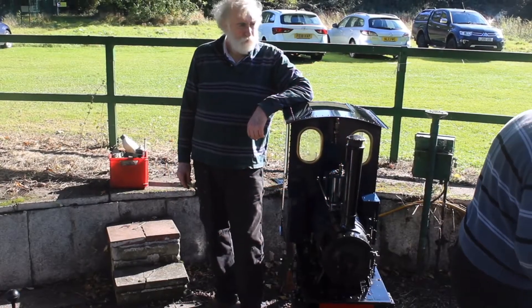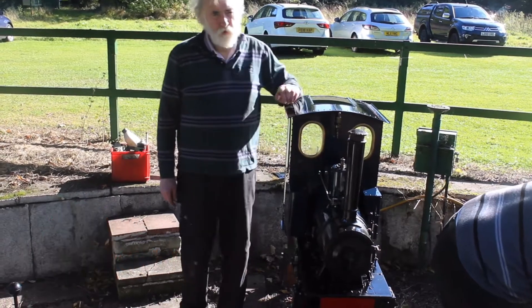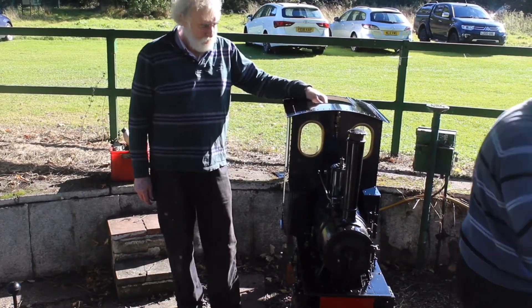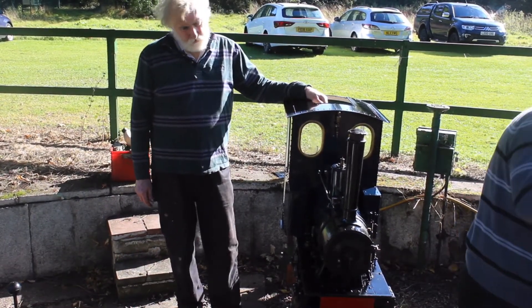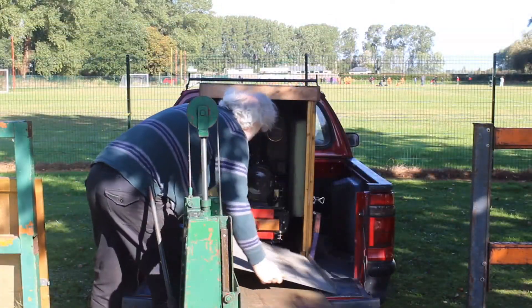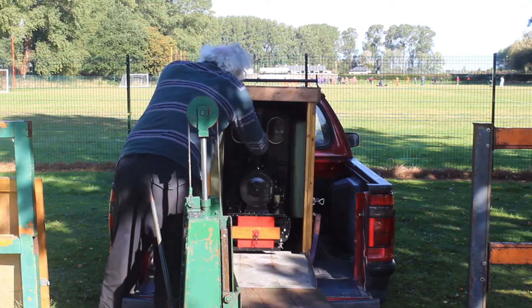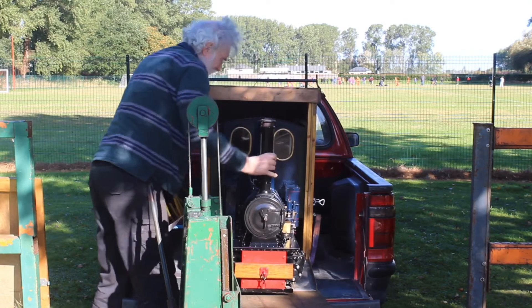Hi, my name's Dave Rose, I'm a member of the Burton Model Engineering Society. This is my locomotive, 7¼ inch gauge. It's a model of a German industrial locomotive. It's generally made of castings and metal parts. It took me five years to make, usually part-time.